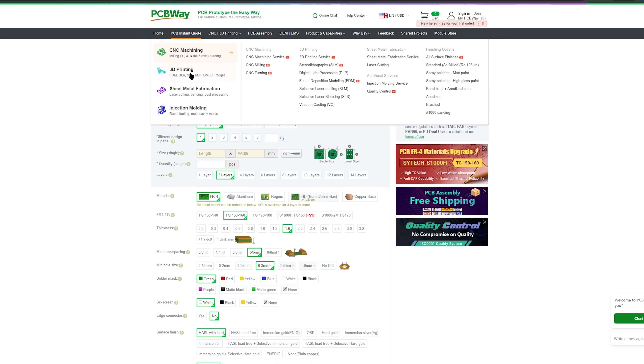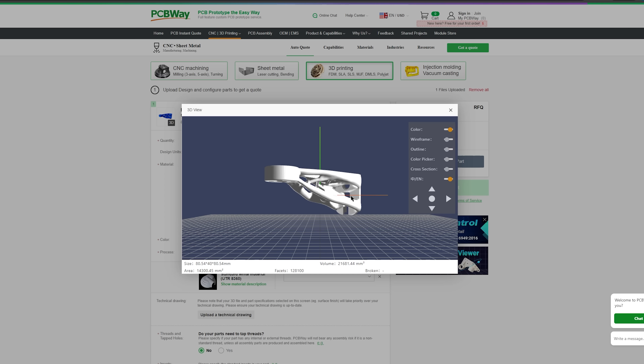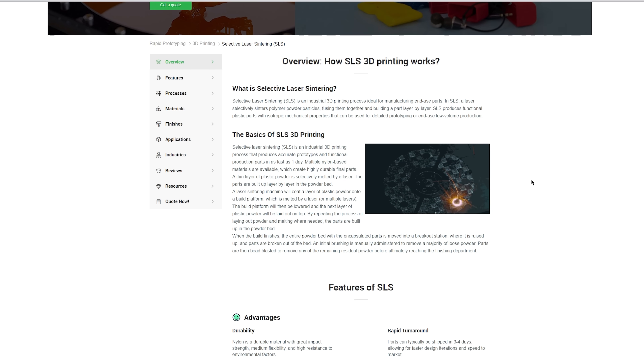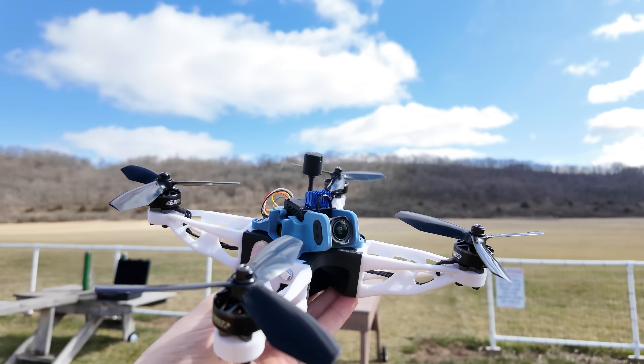PCBWay makes it really easy to get custom 3D printed and CNC machined parts. Just dragging my file onto their website I get an instant quote, and it only costs a couple bucks to SLS print the arm of this quadcopter out of PA12 nylon, which is pretty cool. I'll put a link in the description below. But let's get back to testing the quad.